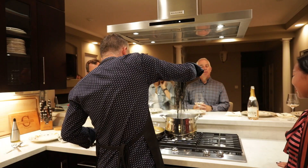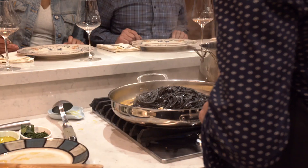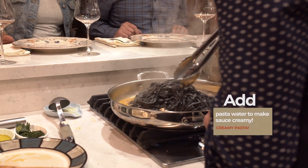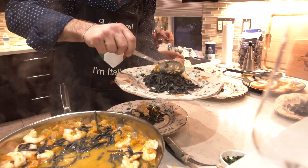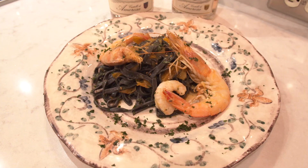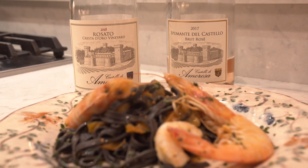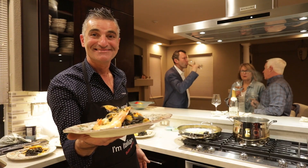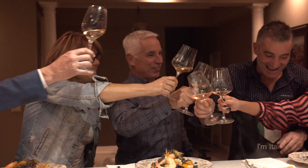We will take the pasta out one minute early because we will finish it in the pan. This is the final result — tagliatelle with squid ink, prawns, and yellow cherry tomato. I hope it's good!